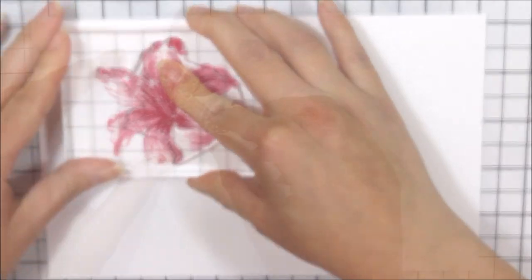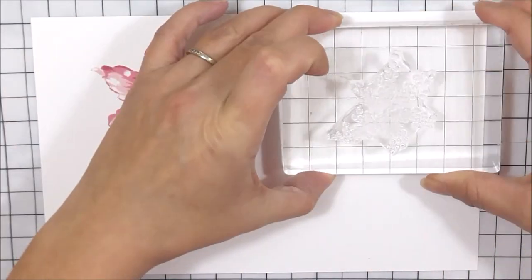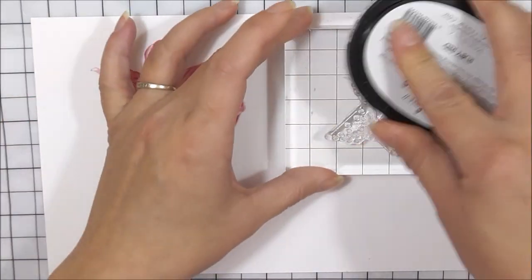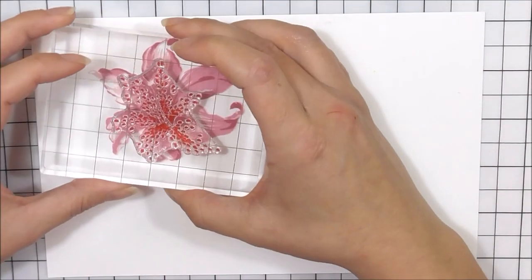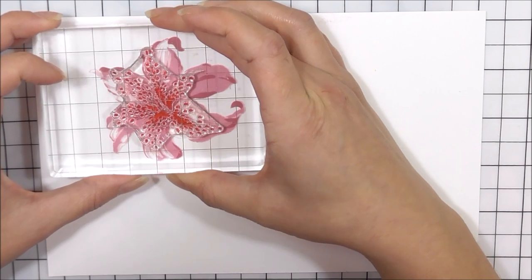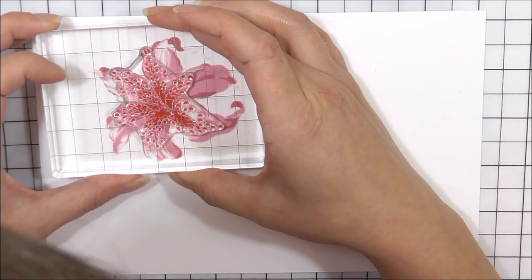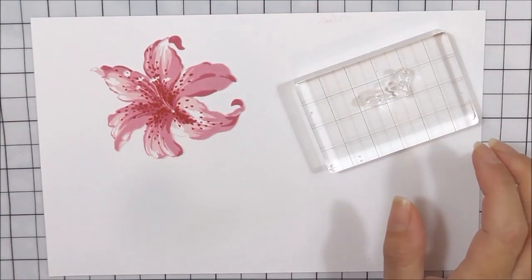Once I have stamped that, I'm then going to move onto the fourth layer. These are like little dots that give a lot of detail to the flower. These are going to go into the base of the petals, and I'm going to make sure that I don't stamp over those little stamen areas again. I'm going to be using the Ruby Red ink for this, making sure that they're within the petals but not over those little stamen bits.